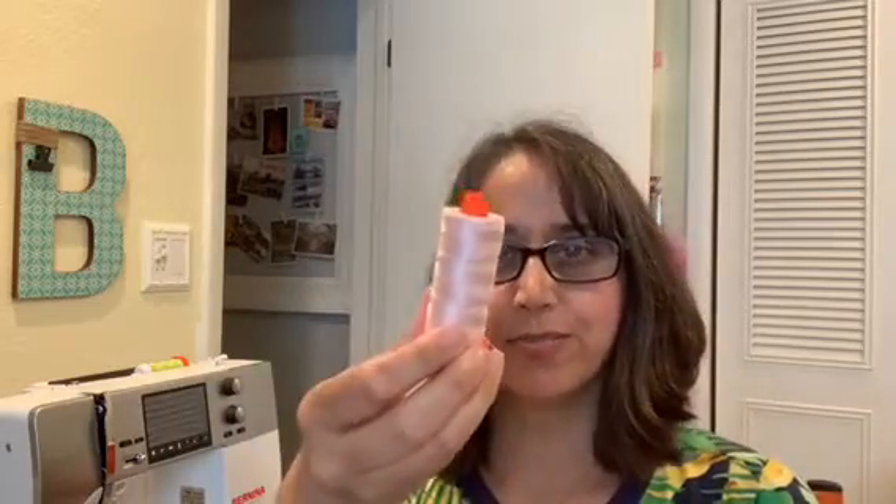Hello everyone, Brianna here from So Cute and Quirky. I thought I'd talk to you about what to do with an empty thread spool. We love our projects and we use our thread to make all of our fun projects, but what do you do when it's empty? We can recycle it or we can reuse it.